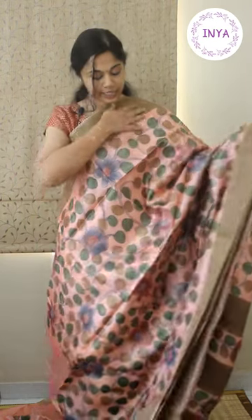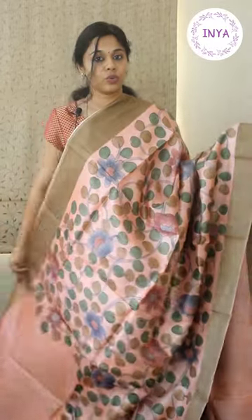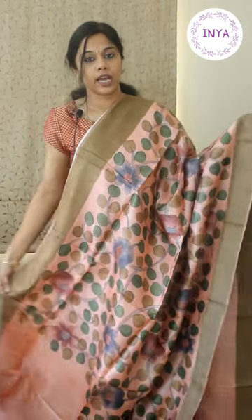The next set of sarees are hand-painted kalamkari sarees in beautiful pastel shades. All of these have only floral vines and floral hand paints throughout — no birds or animals. These are beautiful and elegant in very nice shades. These are priced in the range of ₹5200. The next four sarees are ₹5200 each — they are completely hand-drawn and hand-painted.